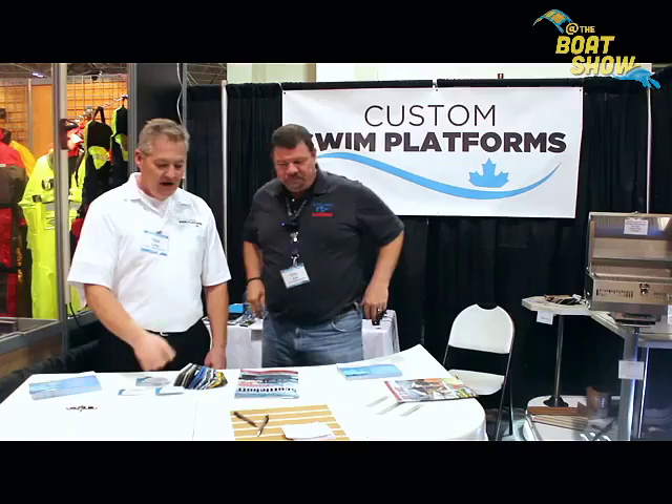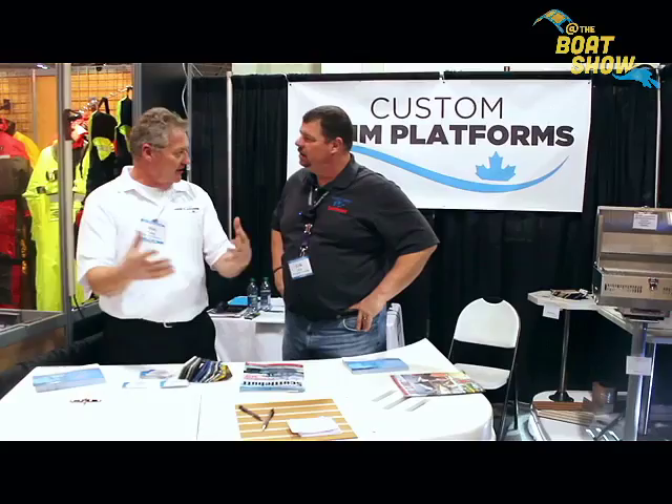We build aftermarket swim platforms. They can go on any boat — either onto a boat that already has a small swim platform, or onto a transom of a boat that doesn't have an integrated swim platform. And we sell non-slip accessories to put on it.